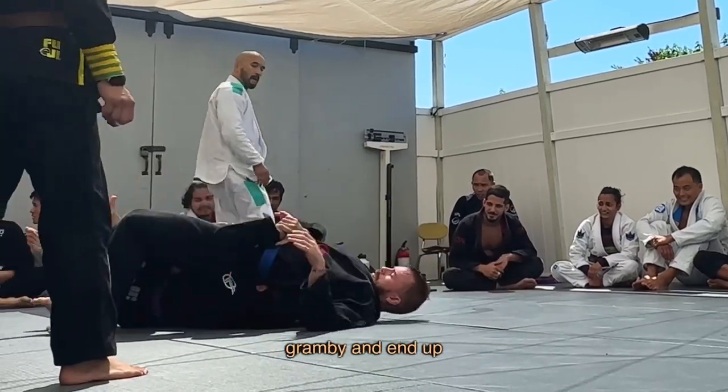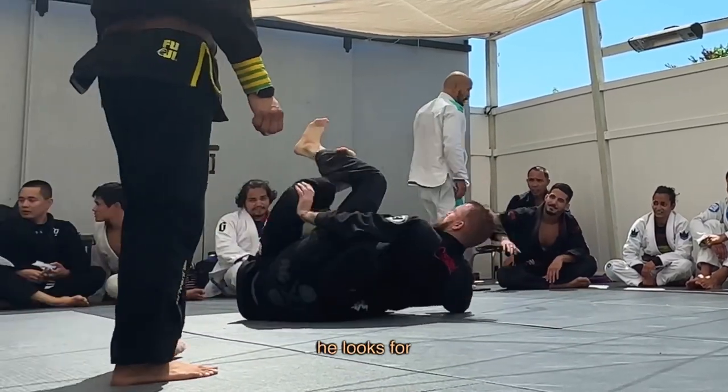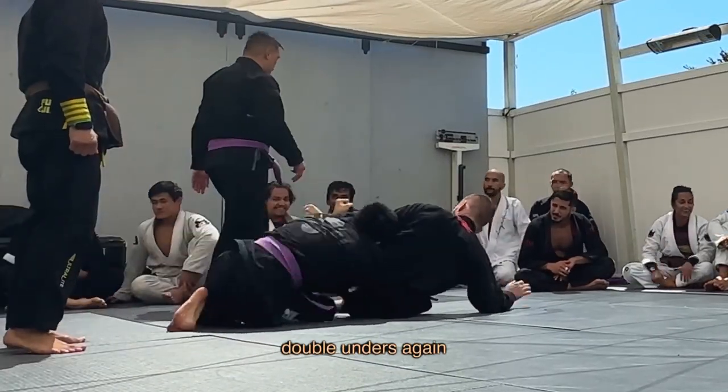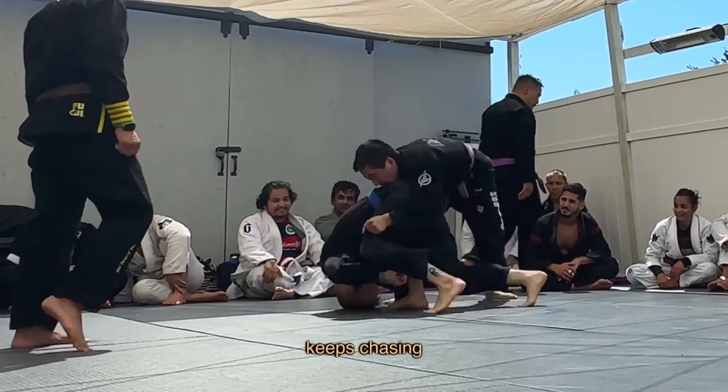Since he has double underhooks I try to gramby and end up across his body as he looks for a crab ride. I fight the hooks and he comes up on double unders again so I can gramby out, and he keeps chasing the back.